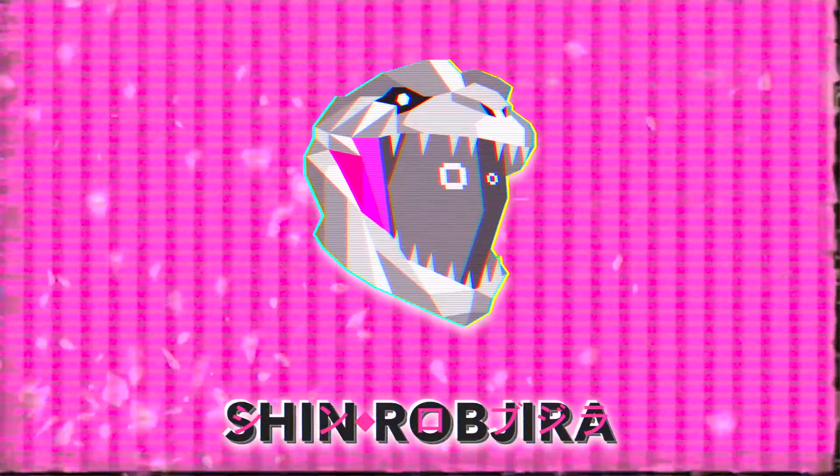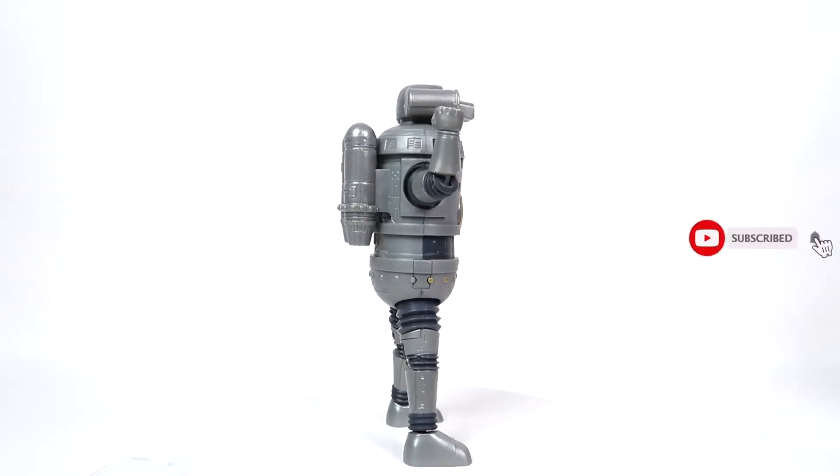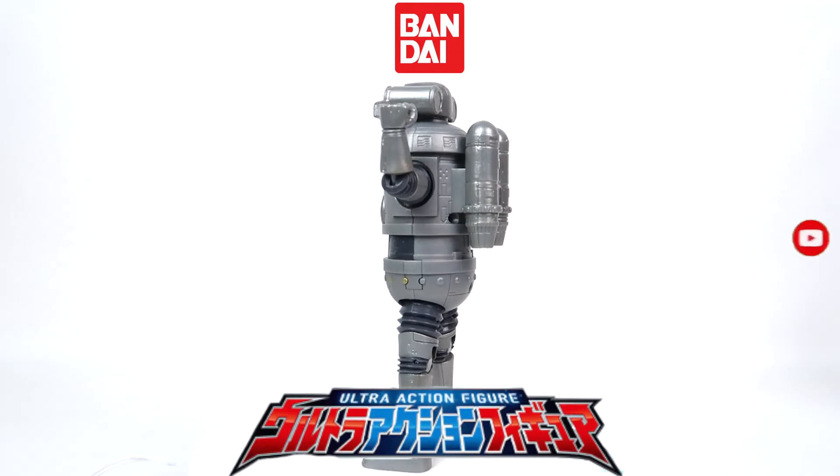It's no tin can — this tin can, yeah, I could pop his head off and scoop out the beefaroni inside him any day. Today we're going to be talking about the Bandai Ultra Action Ultraman Z Sevenger.